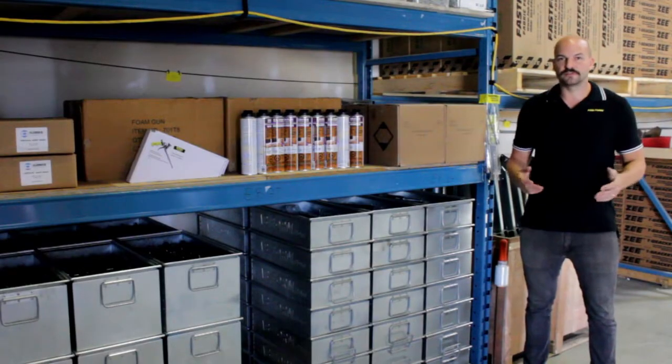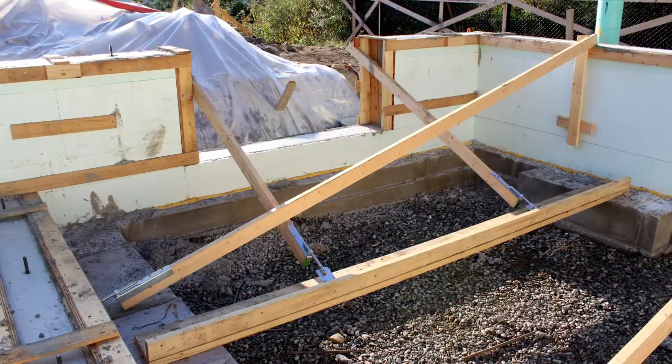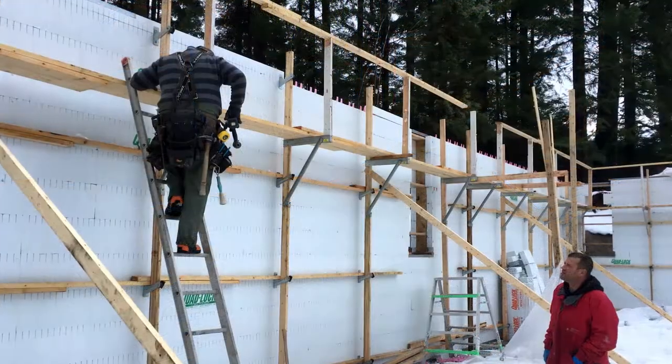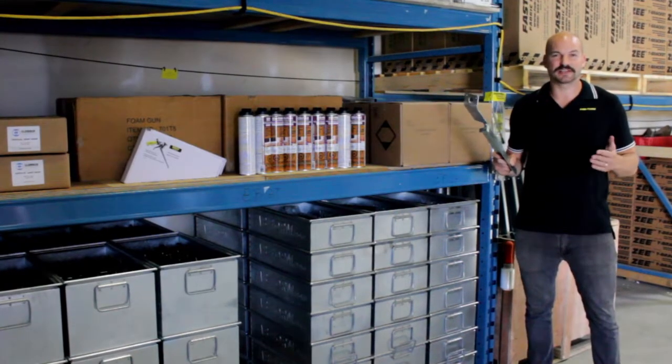Fourth, Zont Bracing is incredibly flexible. If your customer has a 4-foot stem wall, just rent them a single Zuckle. If they have a 16-foot tall wall, rent them 4 Zonts, 1 Zuckle, and 1 Zap. You now have a system for all wall heights without having to stock special extension items.